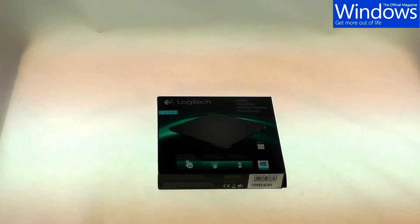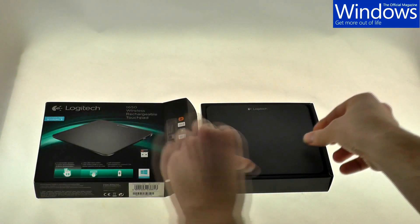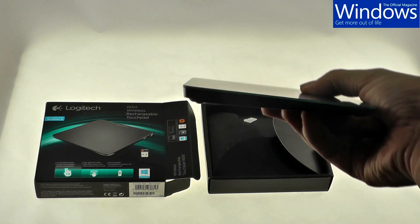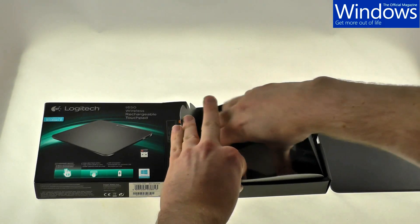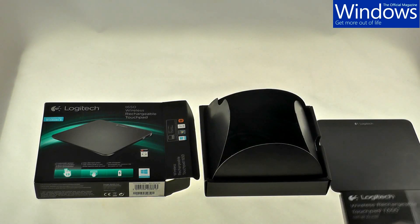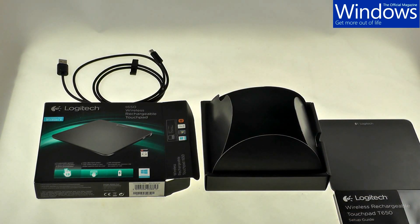Let's open up the box and see what's in it. The first thing out of the box is the touchpad itself. It's got a slim design, though it still feels sturdy, and as you can see it's tapered to face you, which makes it comfortable to use. I've also got the very handy setup guide and warranty, a micro USB charging cable. According to Logitech you will get about one month's worth of battery life out of a single charge. There's also a small light built into the trackpad itself which will light up to inform you that the battery is low.